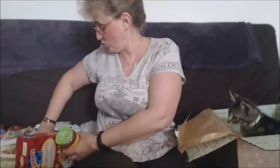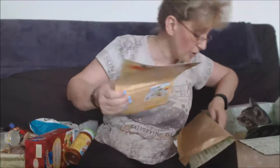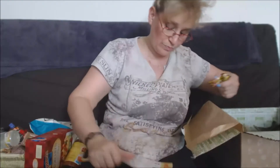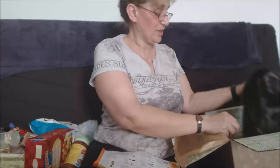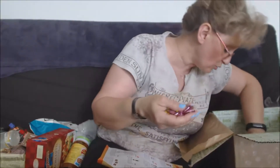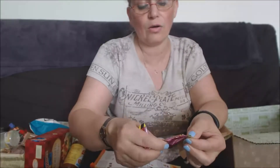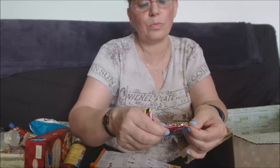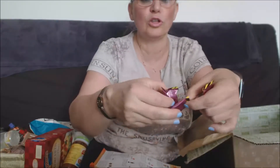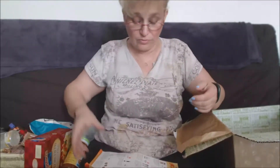Je suis vraiment pas déçue, il y a des choses que j'aime bien. Ah oui, il y avait les petits bonbons ! Les petits bonbons — Têtes Brûlées Star. Non Mika, c'est pas pour toi, désolé ! C'est des petits bonbons piquants et acides, têtes brûlées. Il n'y en a pas beaucoup, c'est une nouveauté en fait.